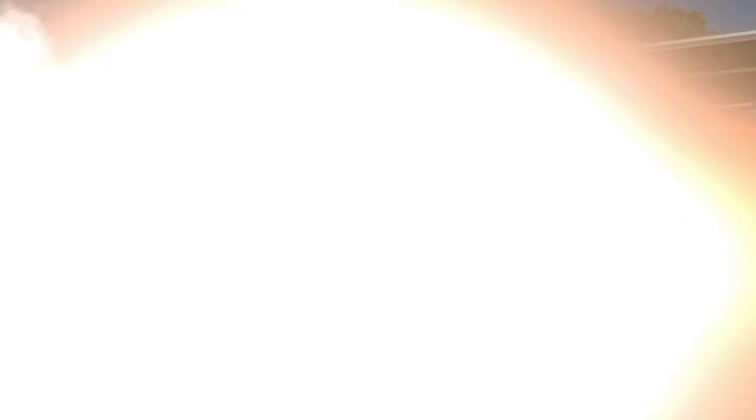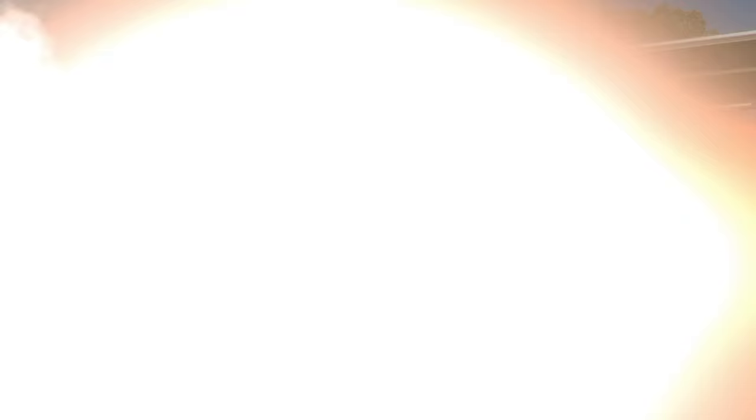Shake it easy, everybody. Thanks for watching. Keep Cochise Outdoors. I'm out of here. Thanks for watching. Keep Cochise Outdoors. Please subscribe and like below. Videos every Tuesday. Shake it easy.